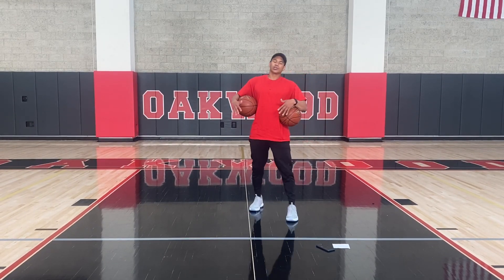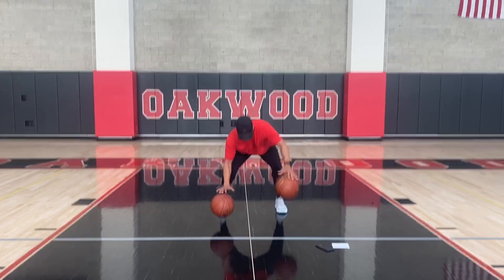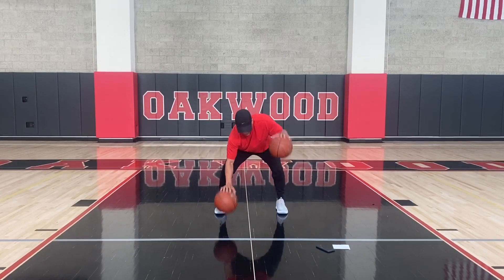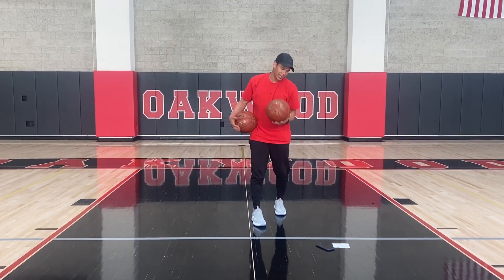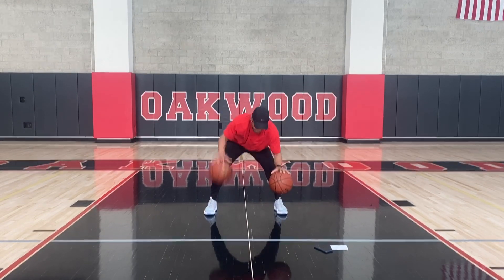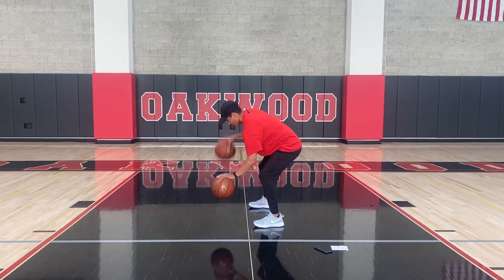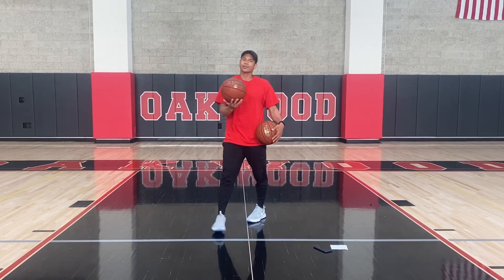Now we're going to do alternating dribbles. Your right hand is going to keep that ball low, the left hand is going high. Right low, left high. By this time your forearms should be burning — my forearms are burning right now, I'm a little bit sweaty. Now we're switching — left hand is low, right hand is high. Side angle right here. You can alternate, switch between the two.